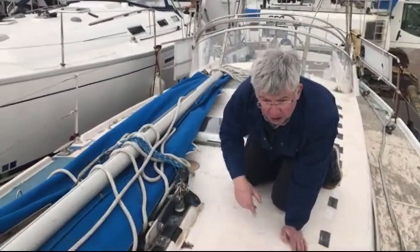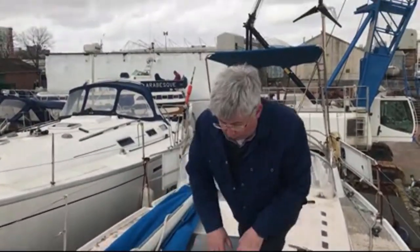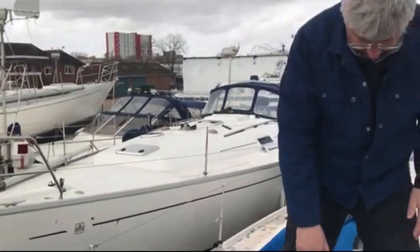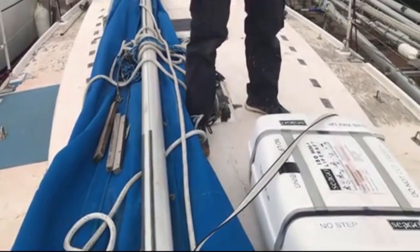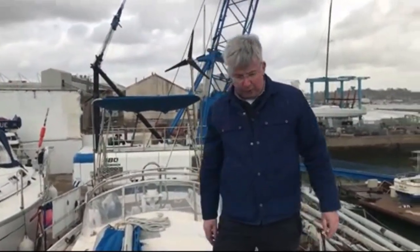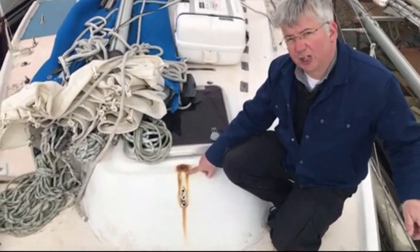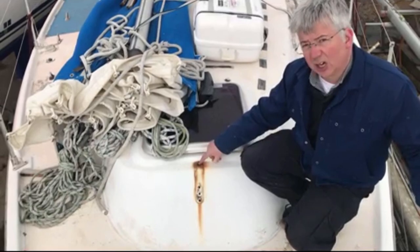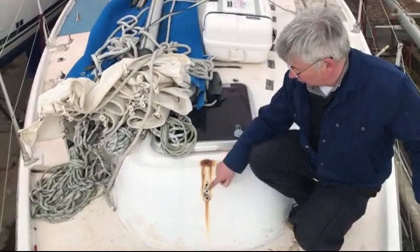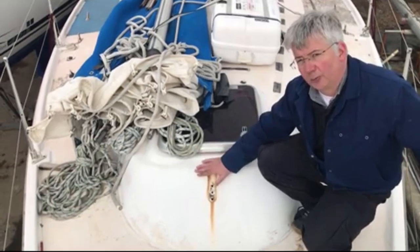This is due to mast compression, where the plinth underneath that supports the mast is not strong enough or has absorbed water and compressed. That's quite a common problem on old Westerlies. There's also some cracking here related to the mast compression. The baby stay chainplate here has been removed to be refitted with new rigging load, and it's got quite a lot of rust staining on it, so the standing rigging has corroded. This will need to be refitted — water getting in through the baby stay chainplate is a common problem because there's a lot of pressure on it.